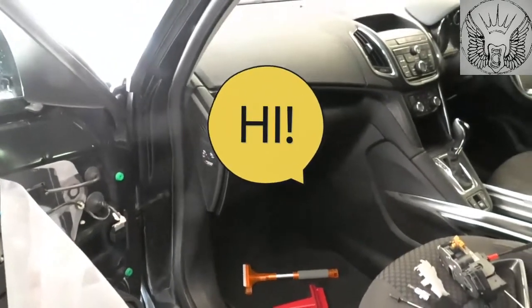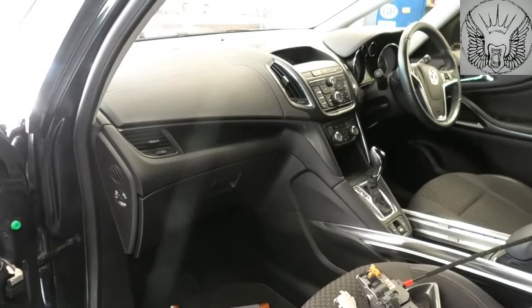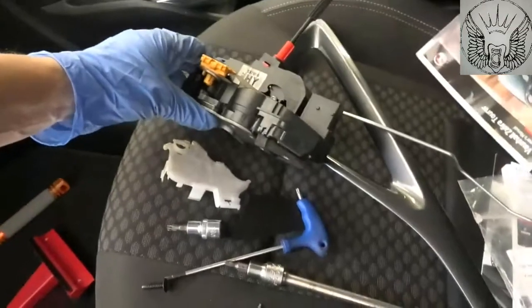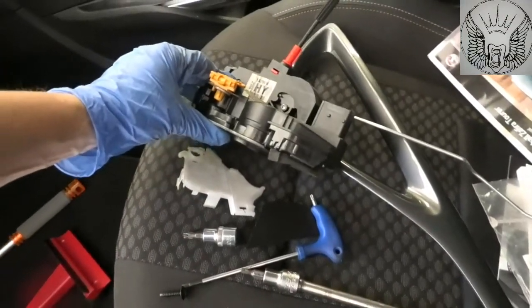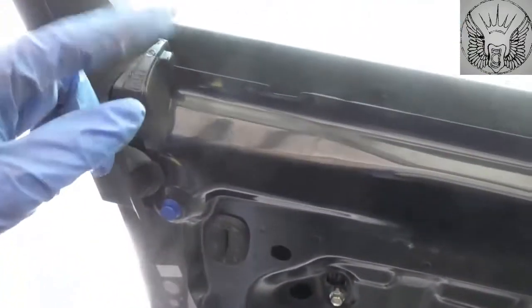Hello everybody and welcome to another video. On this one I have a Vauxhall Zafira 2015 and I need to change this actuator here. This is for the lock, the little lock that goes up and down here.